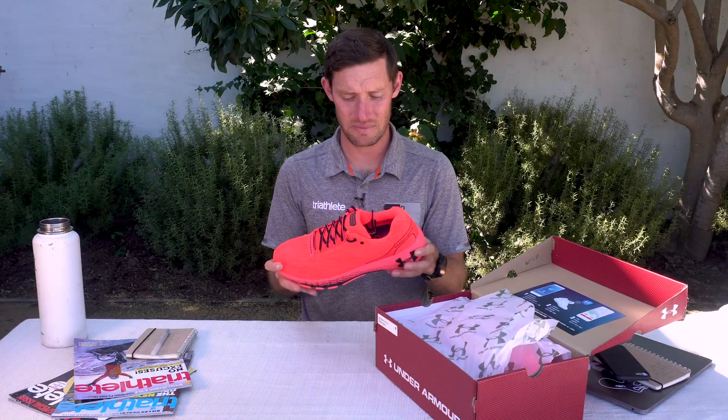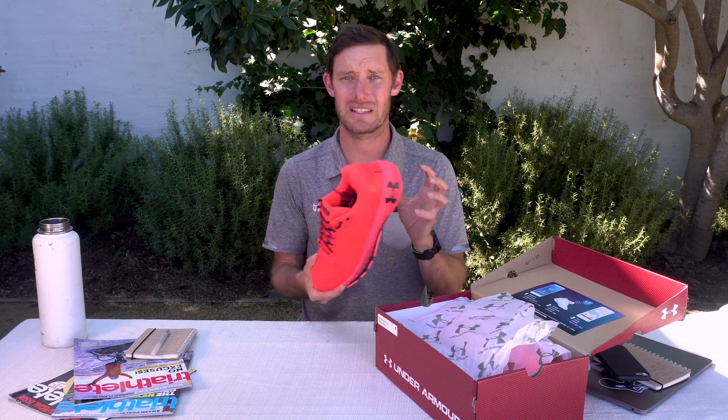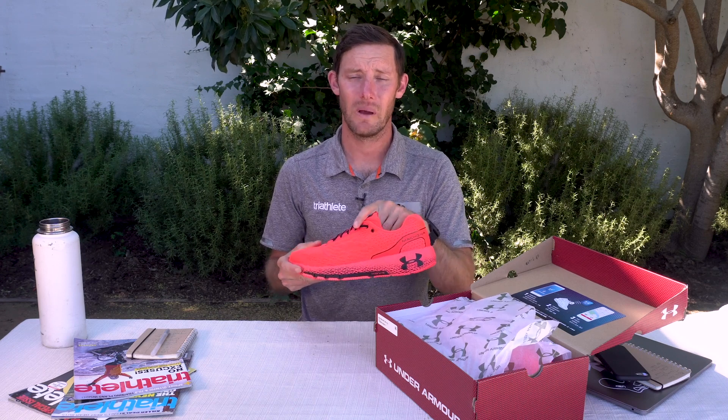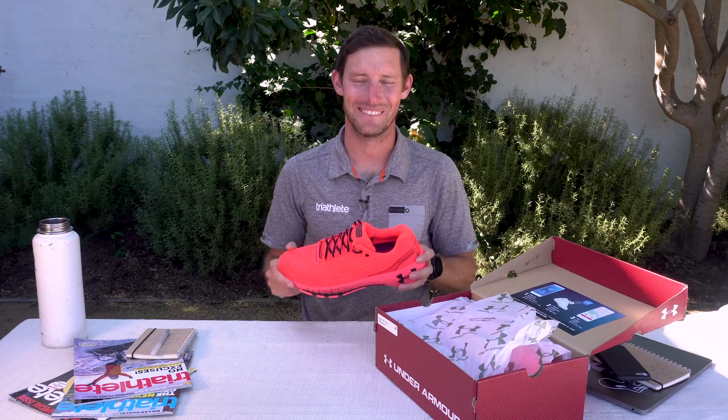We're going to put some miles into these bright-colored shoes and check out all the cool features — between the carbon plate, the foam, and the tech that's actually built into the midsole — and report back to see how it all goes. I'm Chris Foster and we'll see you next time.